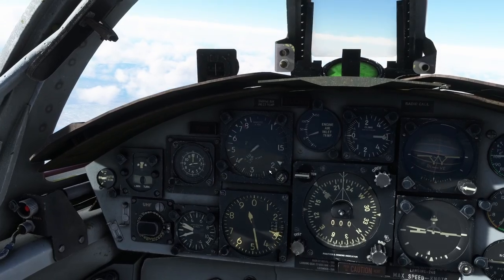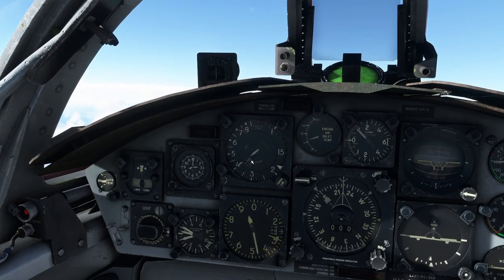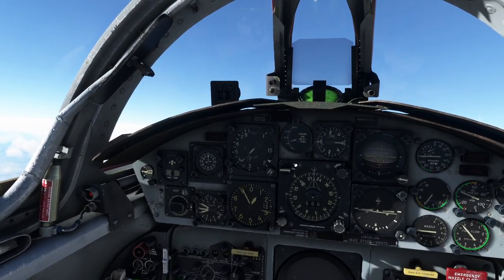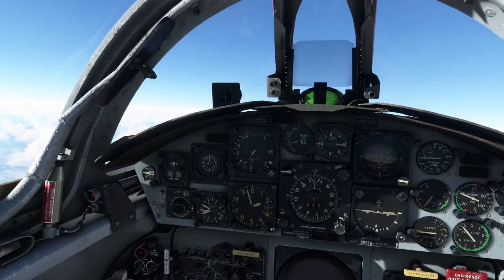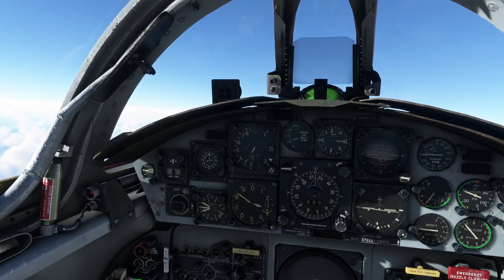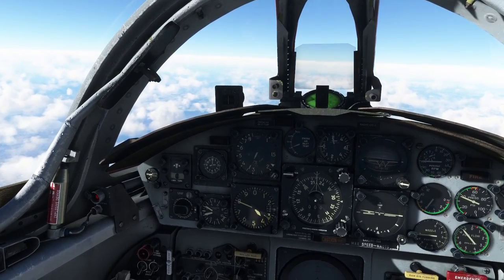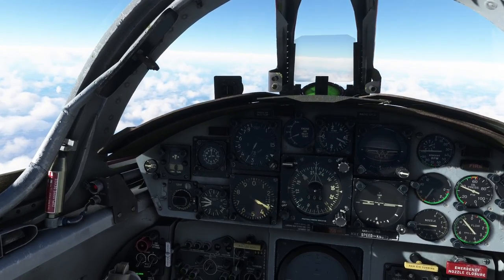We had trouble getting to Mach 1, remember. Now we're going to gently climb and continue to accelerate because we've gone supersonic — a lot of the skin drag has disappeared. We're just on the border of not being supersonic, so I need to fix that again. It really is a balancing act to get above the speed of sound, but once you're above it, you're fine.